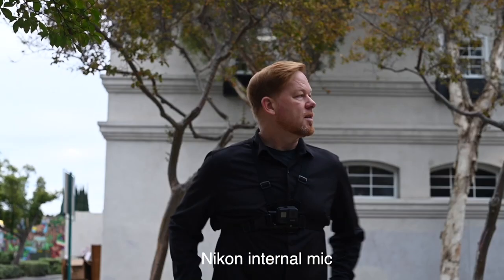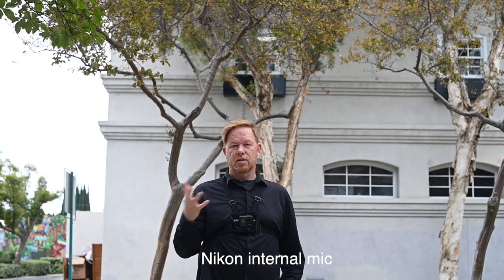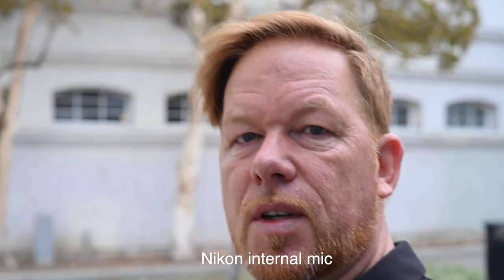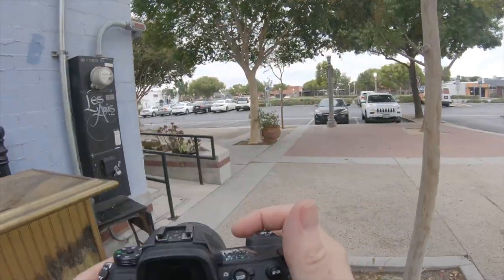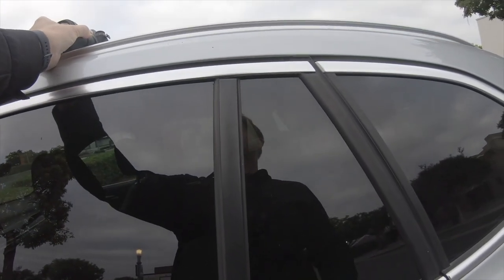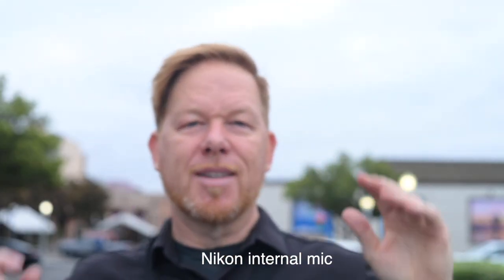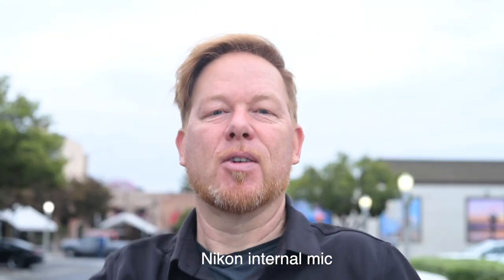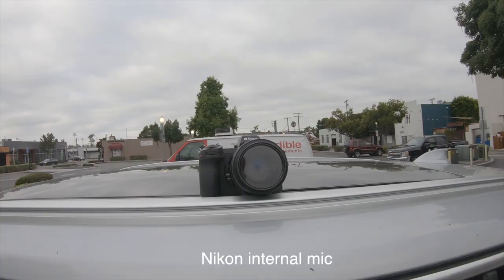Alright, so we just finished shooting some street photography with the Nikon Z7 II. It's Wes — you're a beautiful person and a good person. And if no one has told you that today, let me be the first person to tell you that. Alright, so here is the Nikon Z7.